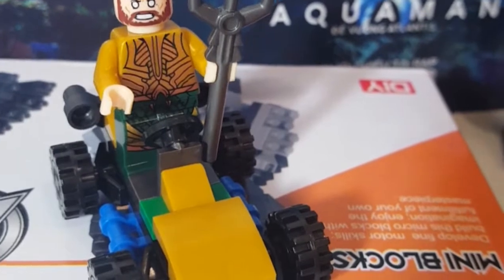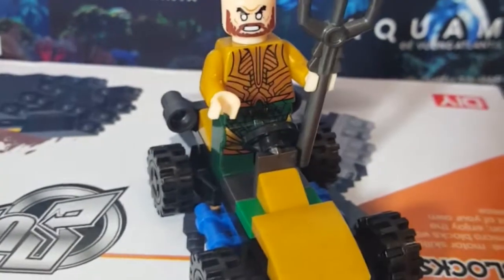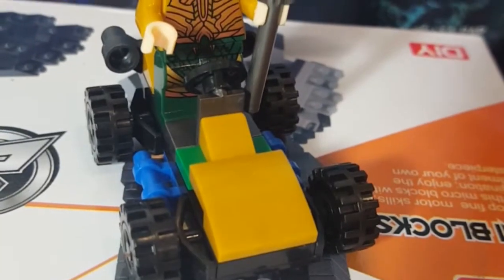Anyway, it didn't come with it. But there he is. And the movie was a lot of fun. Go see the movie. Aquaman. Next time.